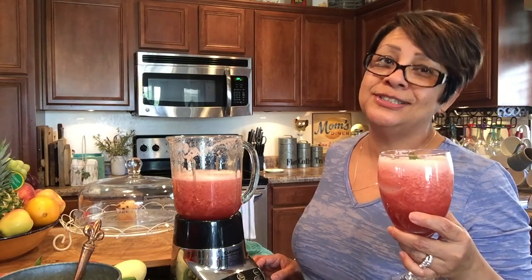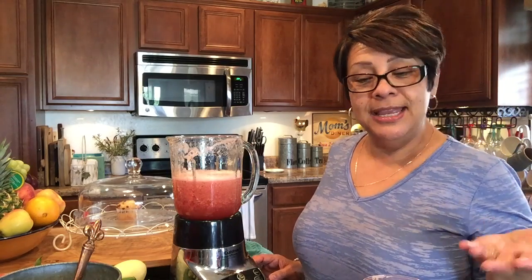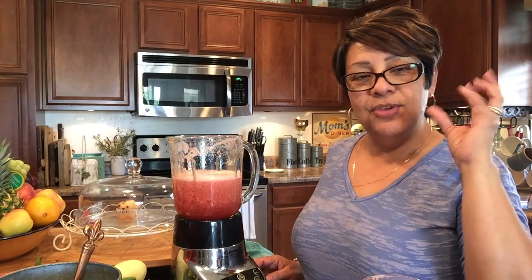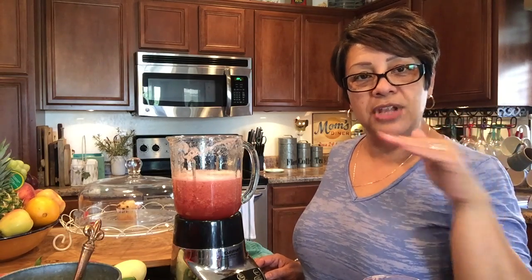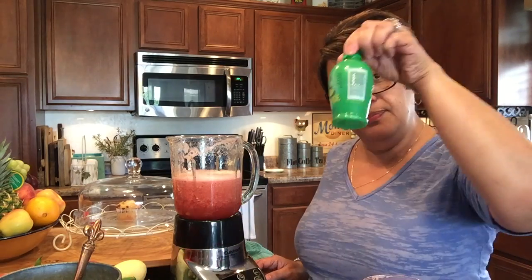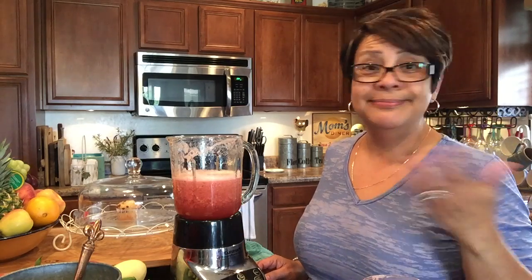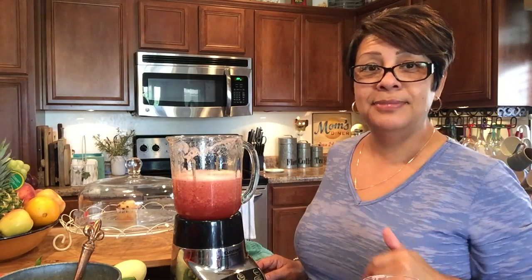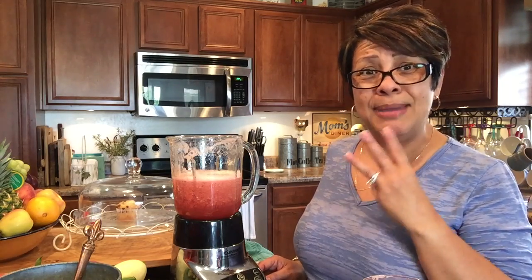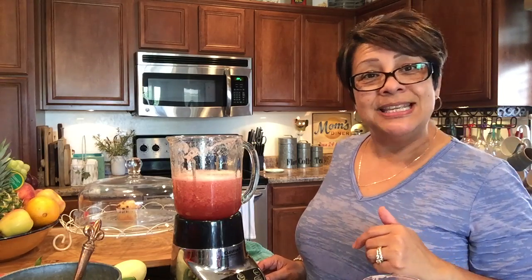Yummy! The mint really does make a difference, so if you have it use it, but if you don't that's okay. To recap: it's four cups of watermelon, half a cup of water, half a cup of sugar. If you have lime, squeeze half a lime; if not, a couple of squirts of lime juice. Add a small palmful of mint leaves, blend it all up, and you have agua fresca. I ended up making three batches of four cups — it was a huge watermelon, it really was.